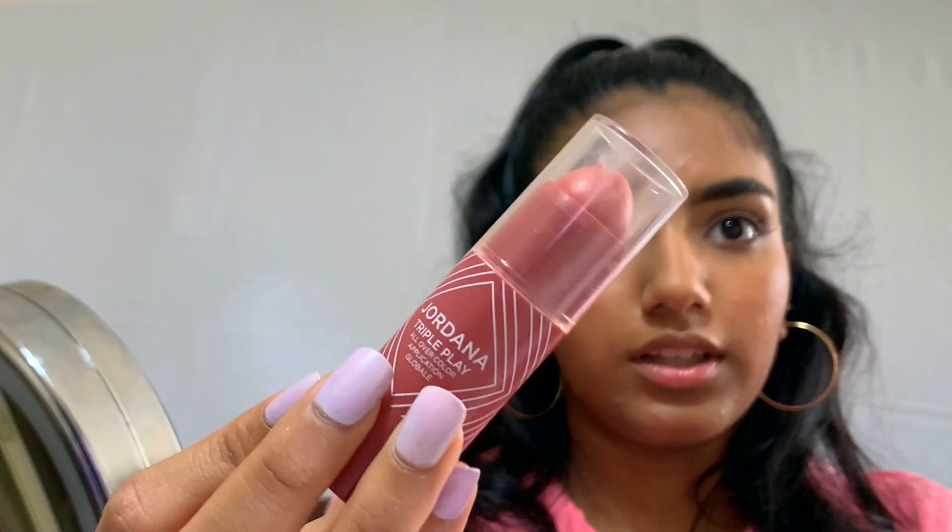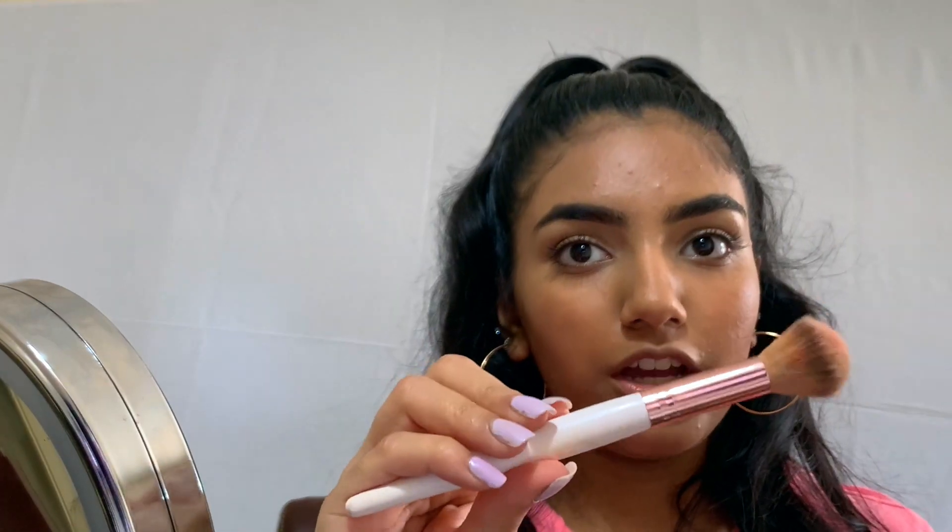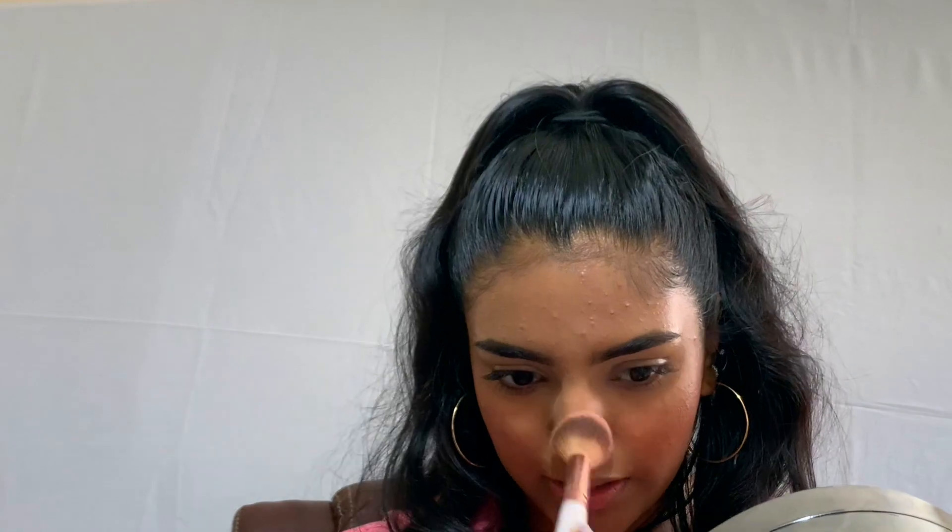Next we're going to use blush. For natural looks in the summer I like to use cream blushes that give a very natural fresh look. I'm going to be using the Jordana Triple Play All Over Color in 03 Pink Nectar Rose. I'm going to take a fluffy brush, grab the product, then smile and apply it to the apples of your cheeks — this really just brings the color back into your face. I'm also applying a little to my nose to give a sunkissed look.